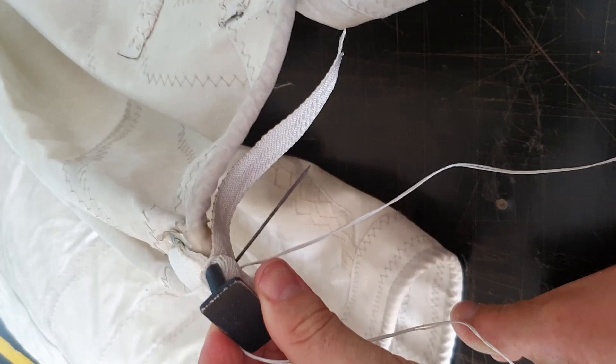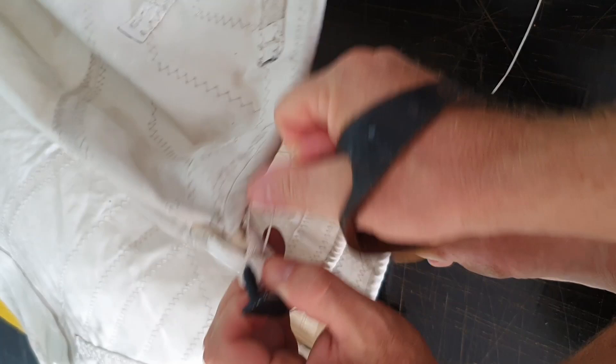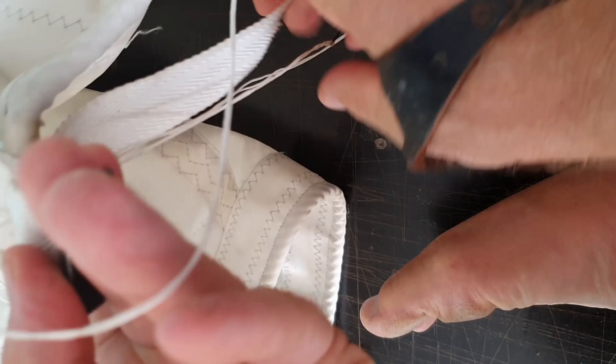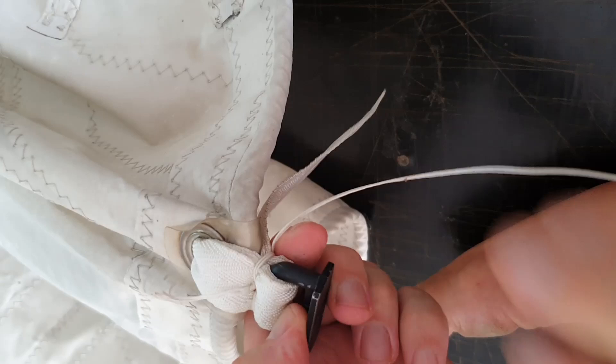At some point the needle will get too hard to pull through, so just grab your pair of pliers and pull it through with the pliers. All tight. We repeat this once more — one side, then the other side.